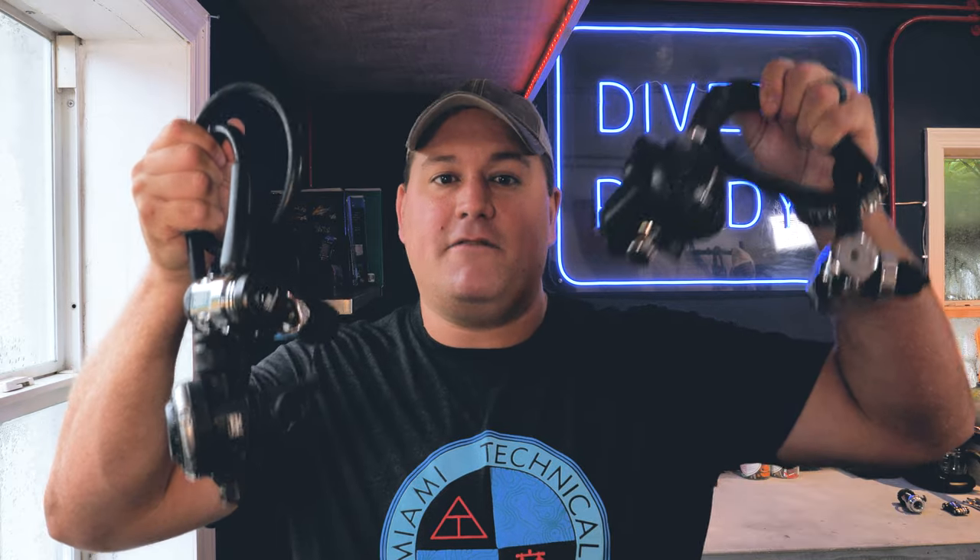Ladies and gentlemen, welcome to Divers Ready. My name's James. It is so great to see all of your smiling faces out there in YouTube land. Welcome to the latest video in our series called Quick Tips, where I cram as much of my scuba diving expertise as I can into a video of five minutes or less. This week we're talking the difference between yoke and DIN. Follow me to the overhead and I'll give you the breakdown.